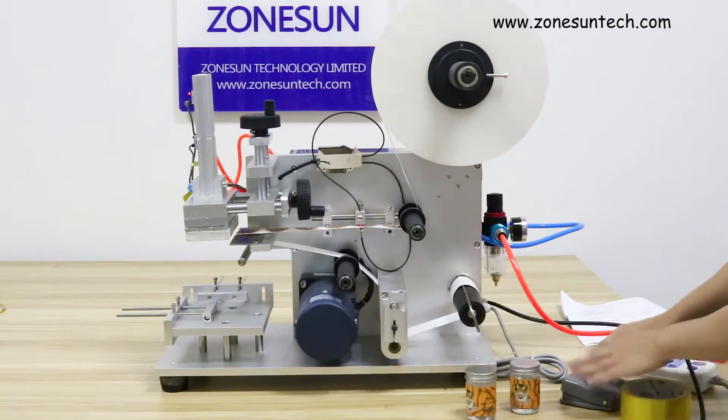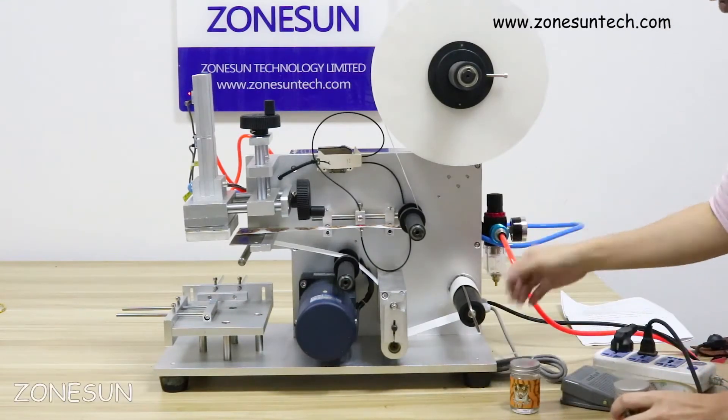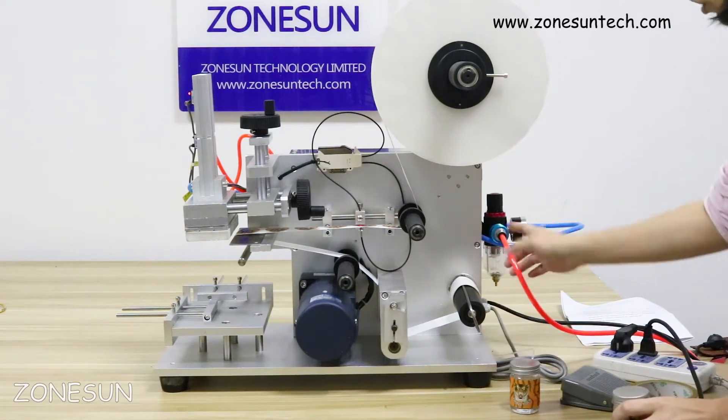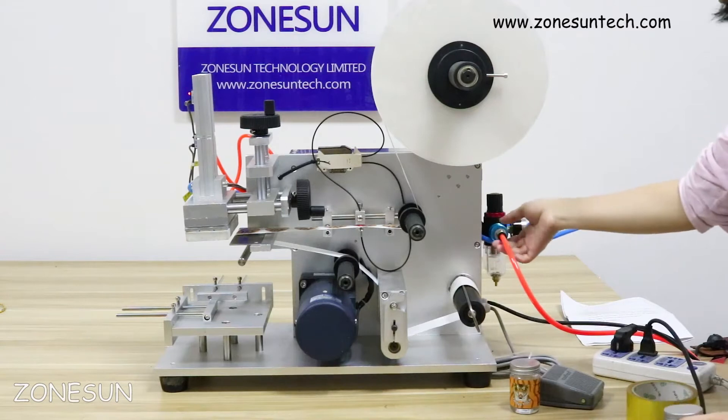Now I would like to show how it works. It's a pneumatic and electric machine. You need to connect it to the air compressor and put on the air.